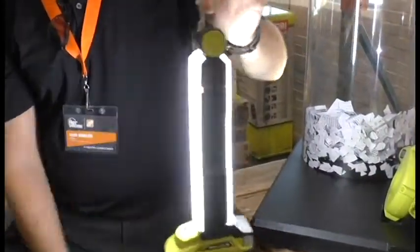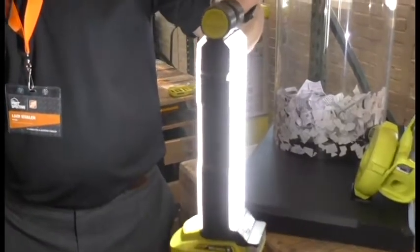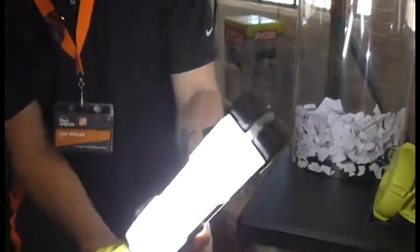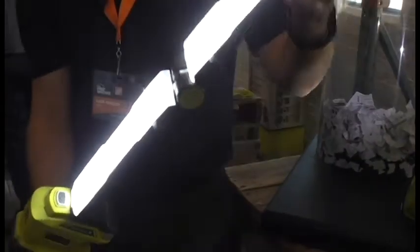You've got a hook up top so you can hang it — for instance, if you're doing car work or working in your car, I do it for that. But on top of that, the LED rotates around 720 degrees.